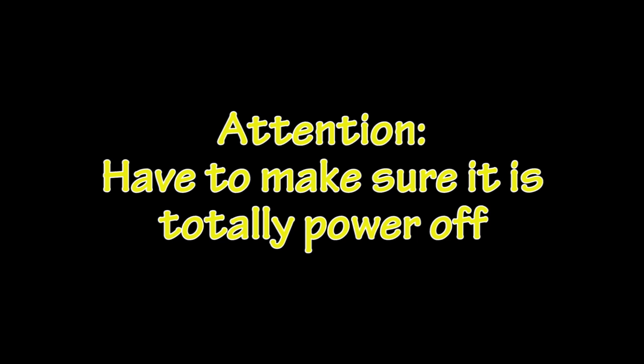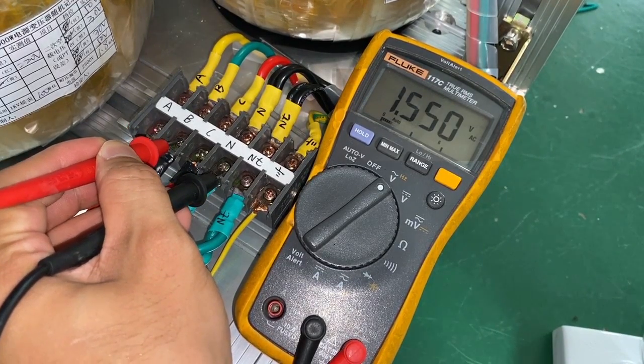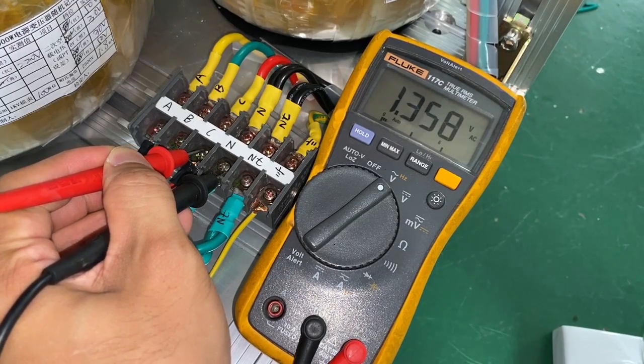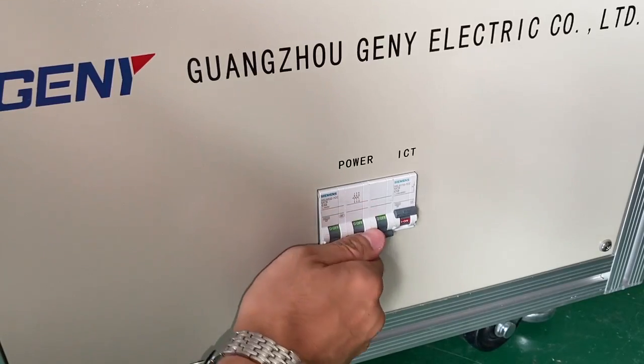Remove the lamp and connect the three-phase power supply. We have to make sure it is totally powered off. Make sure the power was totally cut off. Switch off the air breaker — this is very important.